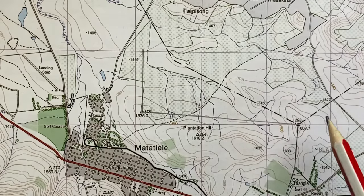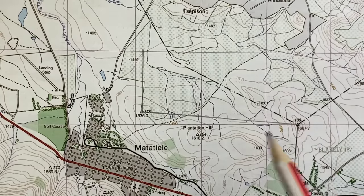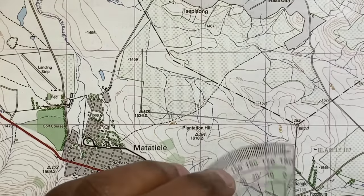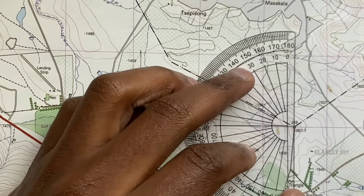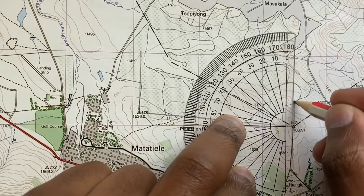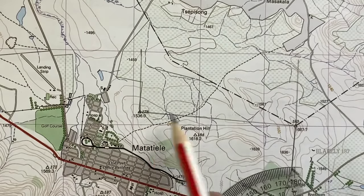So let's reverse the question. What if you were asked to find the true bearing from trig beacon 183 to trig beacon 178? We still do the same thing. The first thing is to draw your true north where you start — which is your 'from' — so I'm going to draw my true north over here at 183. The lines are already joined.